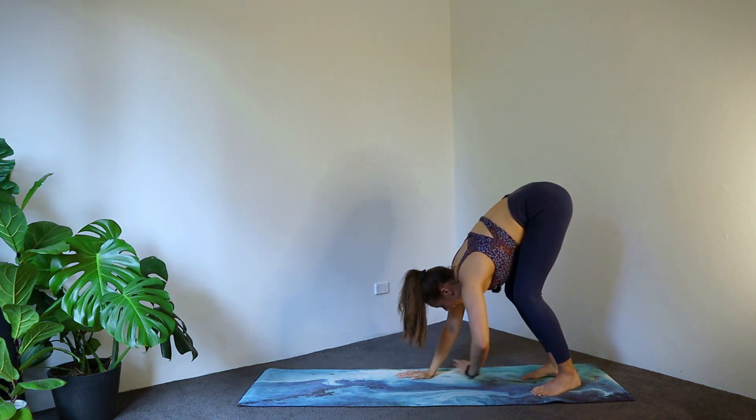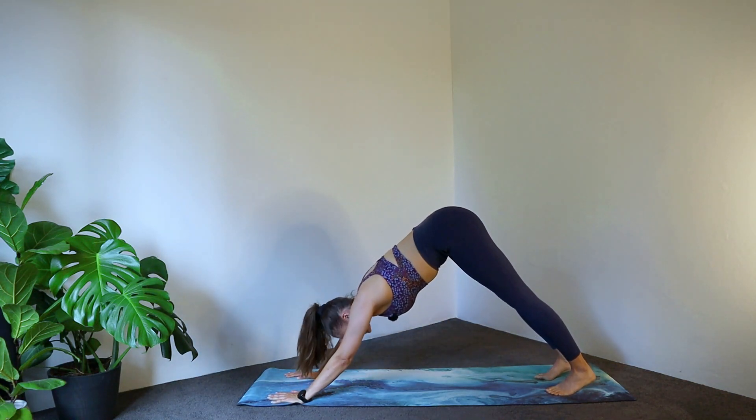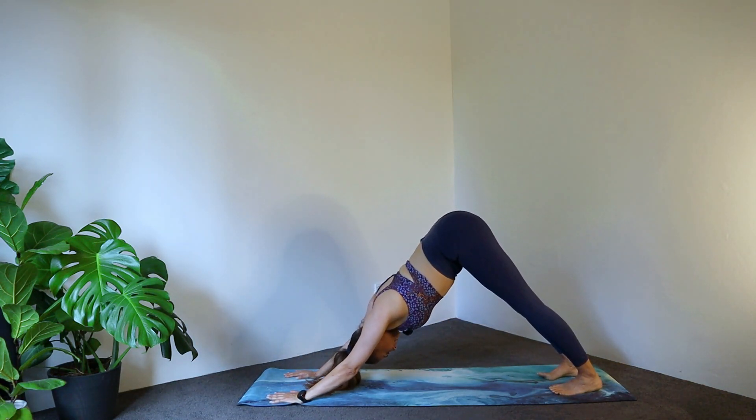Let's crawl back out to a plank position. Send hips high to the sky — downward dog. Breathing here.